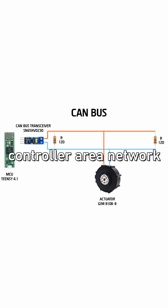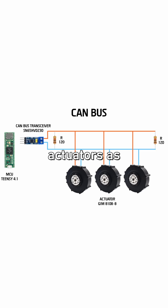CAN stands for Control Area Network, and this means you can add as many actuators as you want by just adding two wires. These lines should be really short. Ideally you would have these actuators daisy-chained like this.